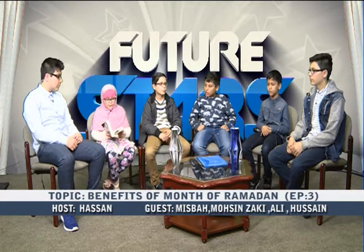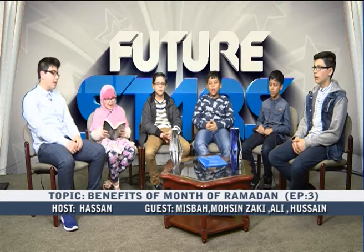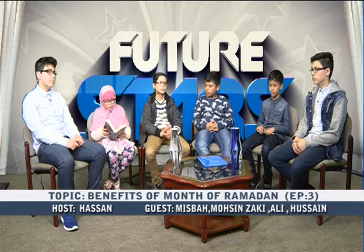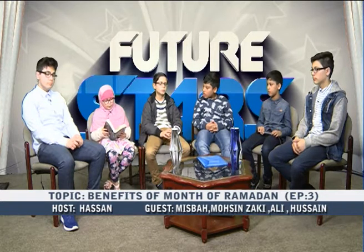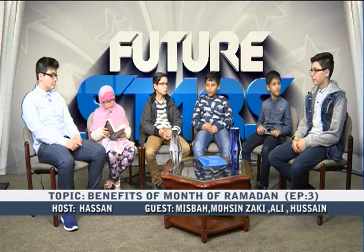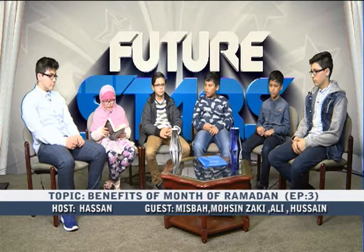Now we're going to talk about Imam Hassan alaihi salam and his remembrance of Allah subhanahu wa ta'ala. The holy Imam devoted himself to prayer in such abundance that all his limbs bore scars and impressions from his prostrations. Most of his nights were spent on the prayer carpet. His absorption and humiliation in prayers were so earnest that he would shed tears profusely out of fear of God while performing ablution, he trembled, and his face grew pale at the time of prayers.